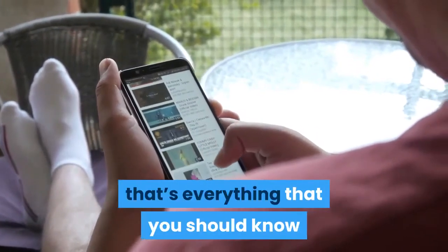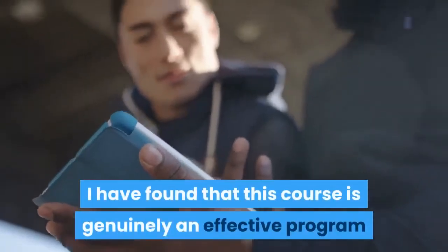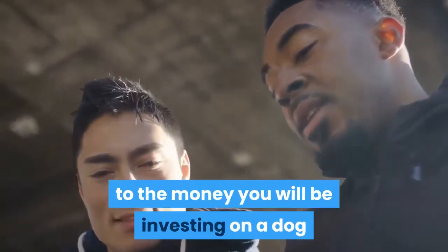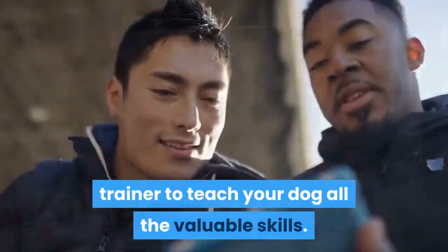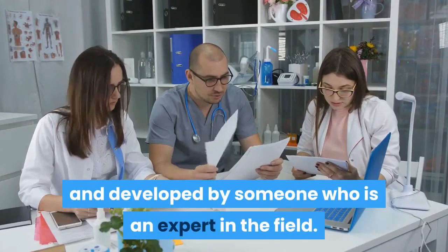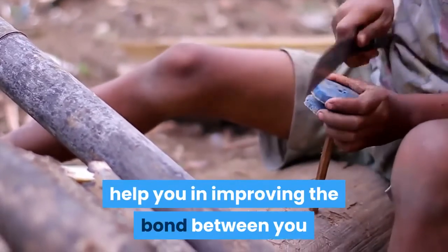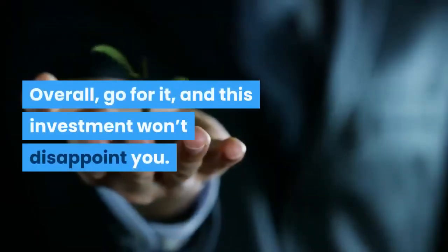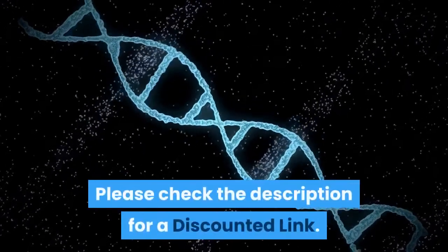So that's everything you should know about the Brain Training for Dogs course. I've found this course to be genuinely effective and available at a very reasonable price compared to hiring a dog trainer. It's easy to understand and developed by an expert in the field. Furthermore, this course will not only help improve the bond between you and your dog, but also boost their thinking abilities. Overall, go for it — this investment won't disappoint you. Please check the description for a discounted link.